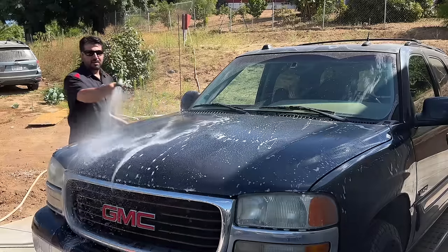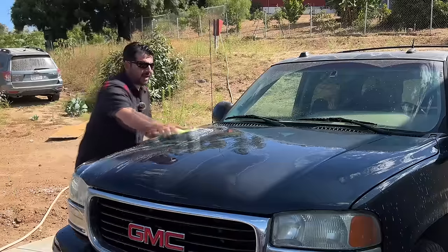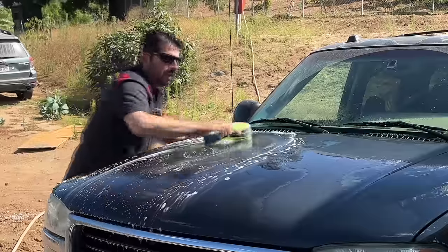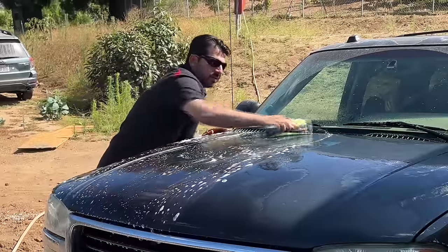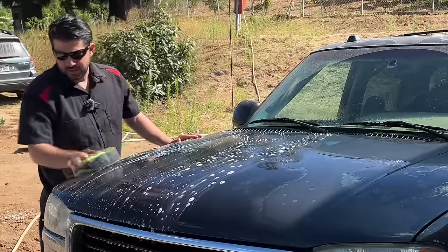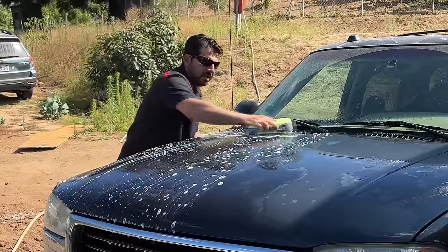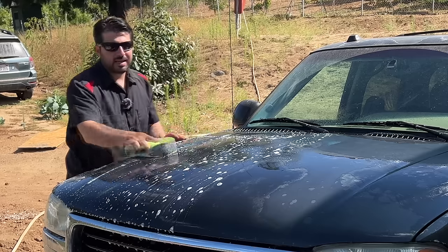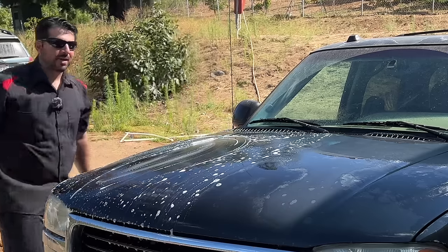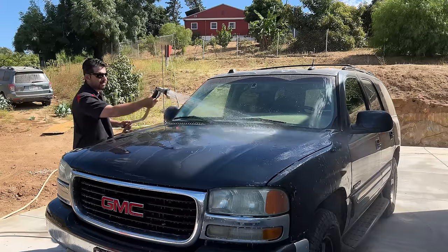We'll thoroughly rinse off the panel and then do it a second time. Dish soap is naturally made to cut through grease, so it's a perfect solution if you don't have grease and wax remover. However, if you have some, I definitely recommend using that because it's more convenient and you can get into every nook and cranny a lot easier. Next, we'll rinse off our hood for a second time.